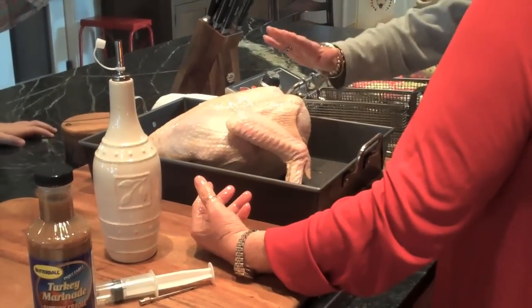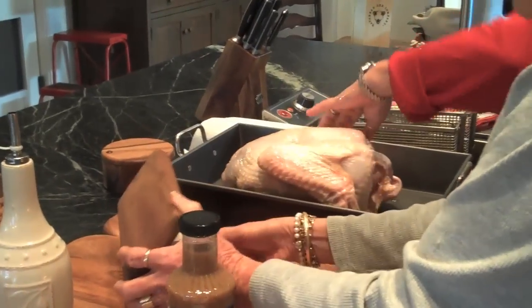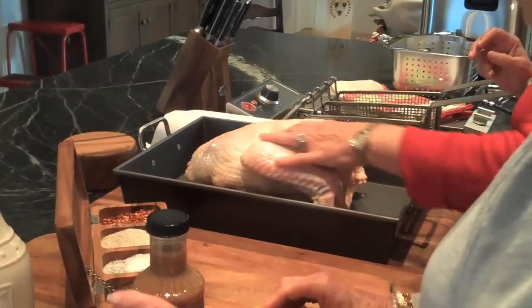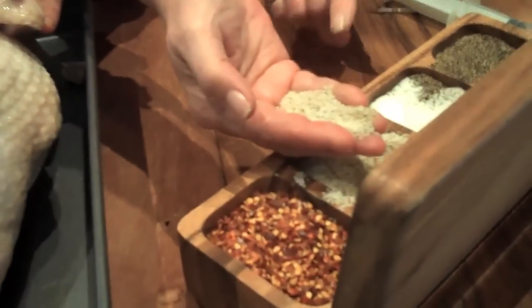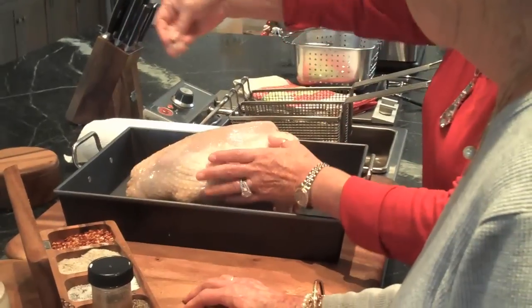I like to rub it with salt, pepper — I like a little garlic on mine. So why don't you get our little box right there, Peggy, and we'll put your favorite seasonings on it. This is my house seasoning right here, Peggy. That's got my salt, my pepper, and my garlic powder. Yes, let's use that.